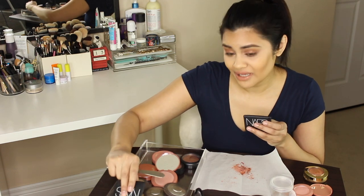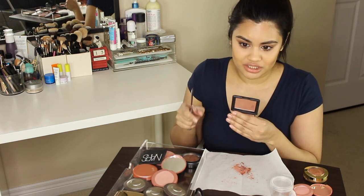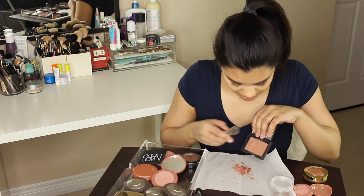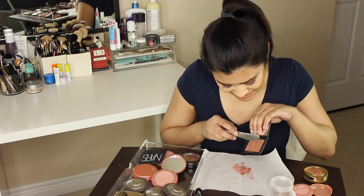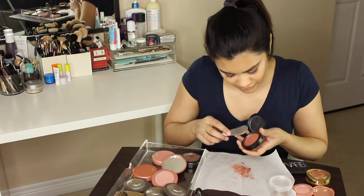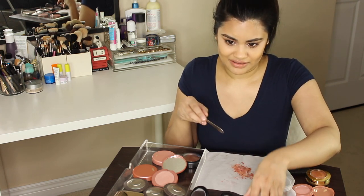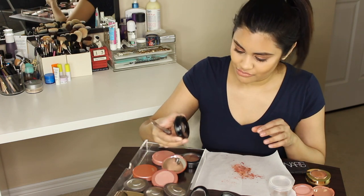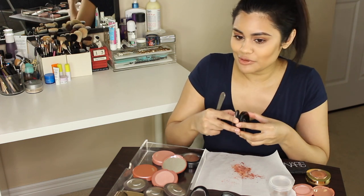Now onto my NARS blushes — I absolutely love these. I only have two right now. I have the color Lovejoy, which is a beautiful bronzy color with a nice sheen to it. I'm going to take a couple more swipes of this MAC one because I didn't get enough — it seems like I don't have that much of the mixture here. Next I'm going to move on to Warm Soul, which is a classic MAC blush. As you can see, all my blushes are kind of in that same orangey, peachy, terracotta color family.